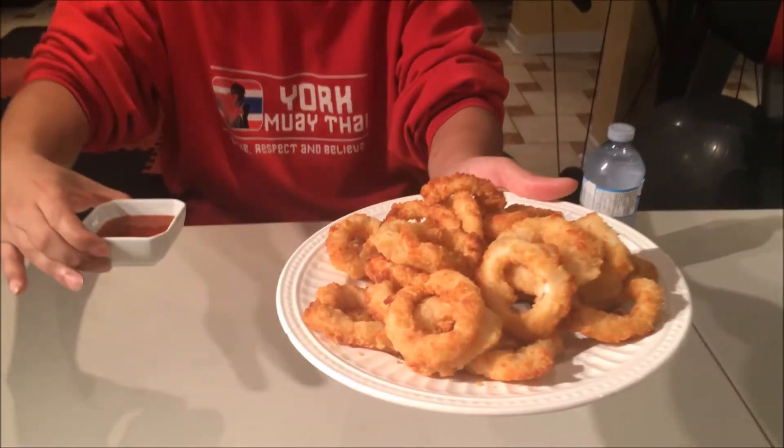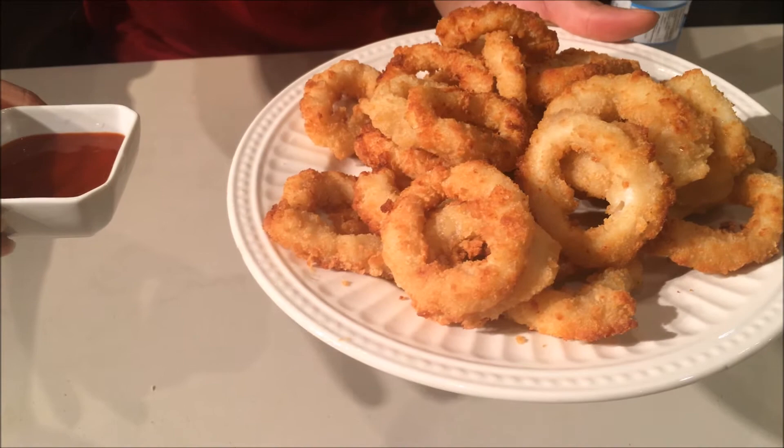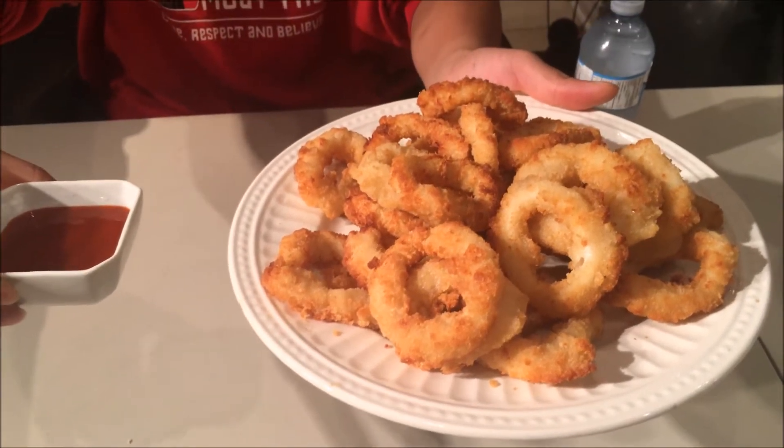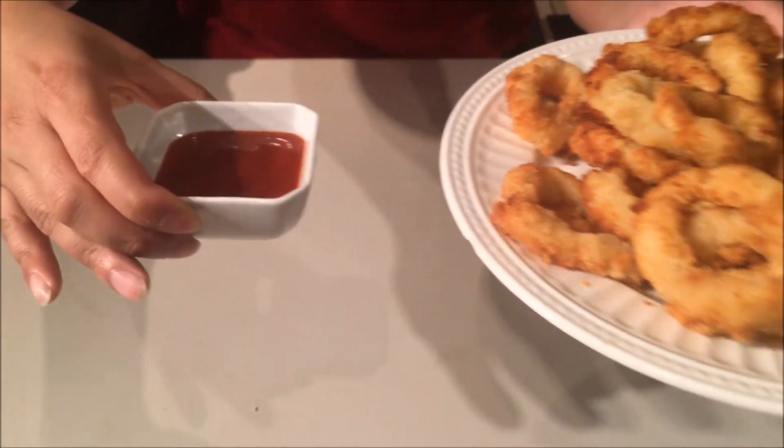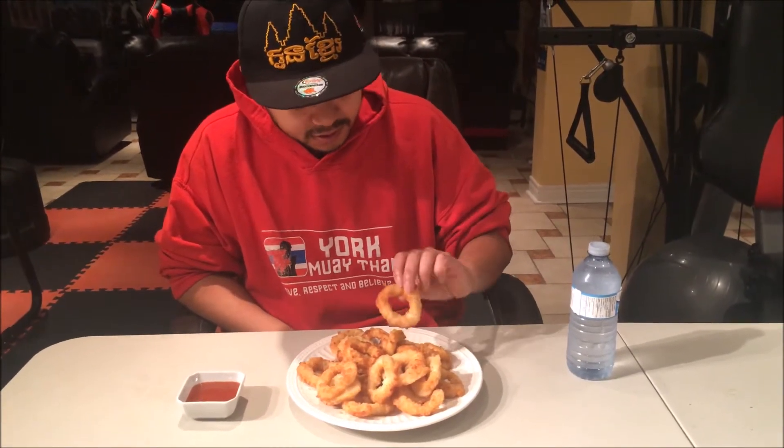Alright guys, now it's time to taste these breaded calamari rings. As you can see, I got them on a plate and I've also got some T&T sriracha hot sauce. Let's go ahead and give this a taste. I cooked it for 20 minutes — at 10 minutes I flipped it over. You can also cook it in the oven, but I have an air fryer so I prefer that — it's faster.